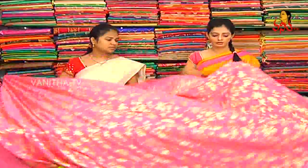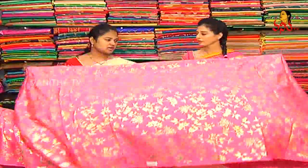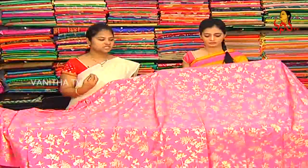We will continue the same design from start to end. We will put a blouse in full contrast.